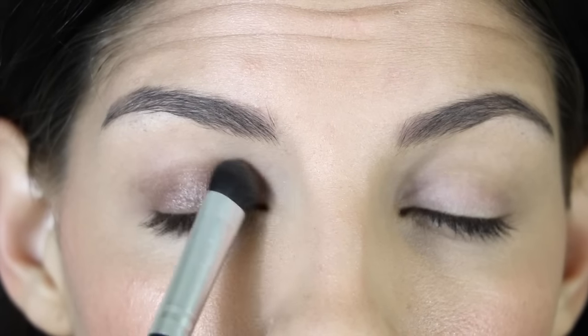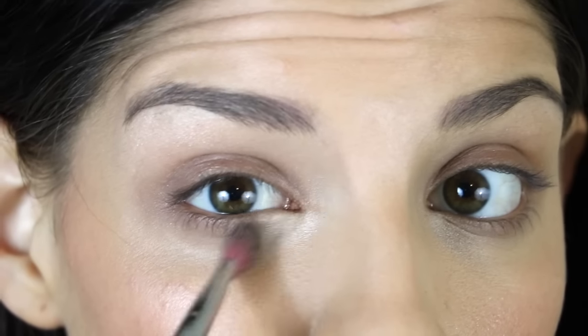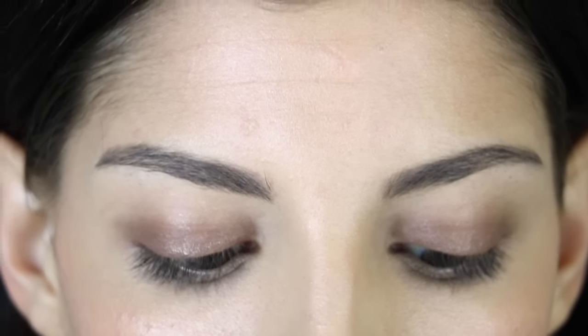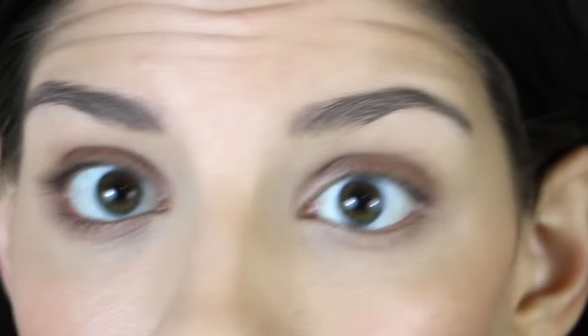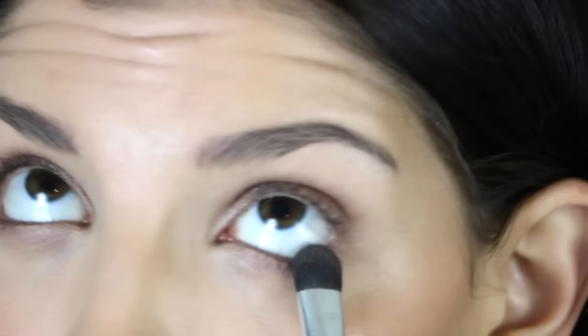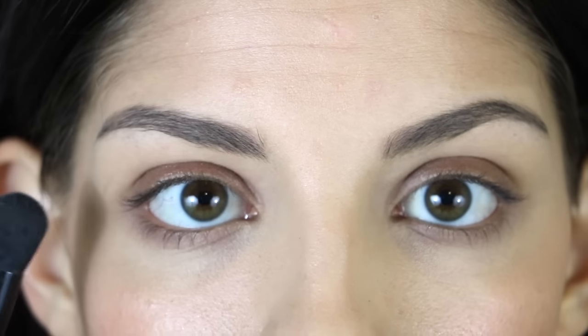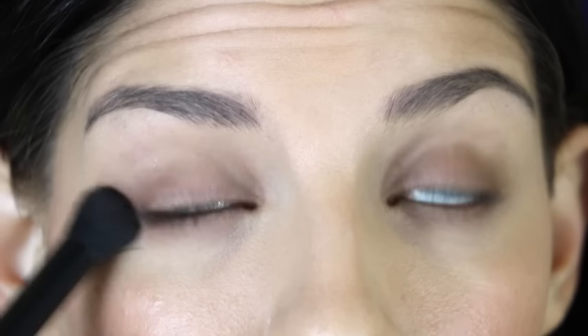For eyeshadow, the makeup artist kept it really simple — just a light shimmery gold color on the lid and a little bit of highlight on the brow bone and inner corner. So I'm going in with the Victoria's Secret eyeshadow in the shade Between the Sheets, also putting a little bit on the lower lash line slightly underneath on both sides. Then I'm going in with a fluffy brush to blend that all out underneath the eye as well, so there are no harsh lines anywhere and the makeup look is completely seamless.